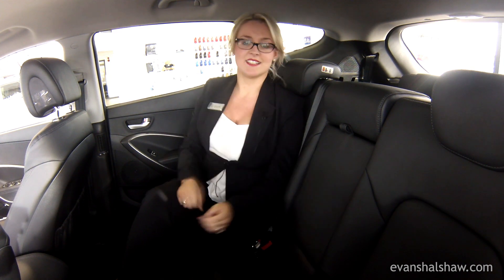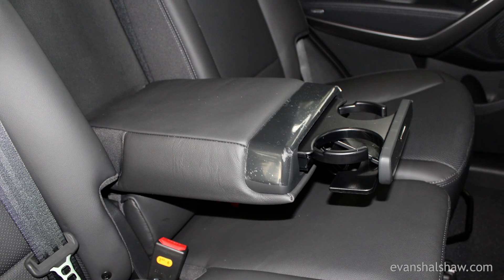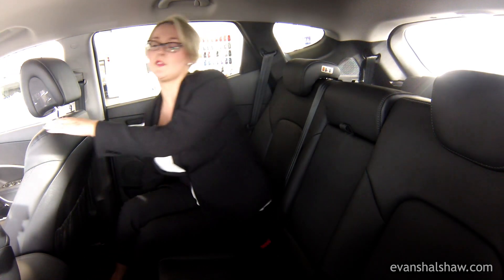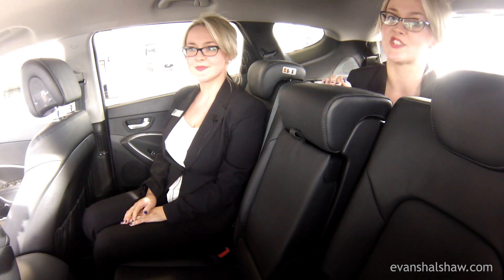Here in the back of the Santa Fe, as you can see, I have plenty of leg space and head space. The centre seat also transforms into an armrest and drinks holder. The centre row seats also have a 60/40 split, so you're able to move them forward, leaving loads of space for extra passengers.